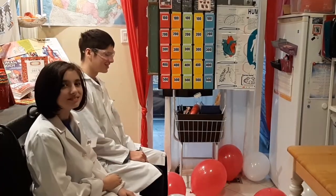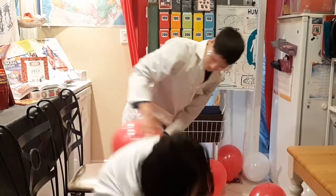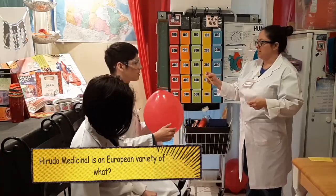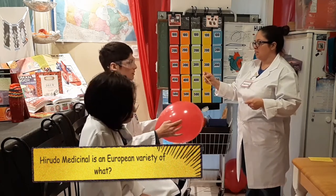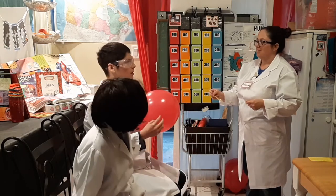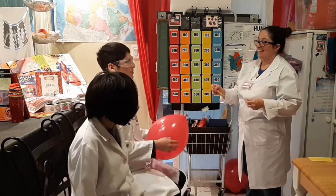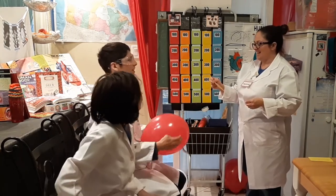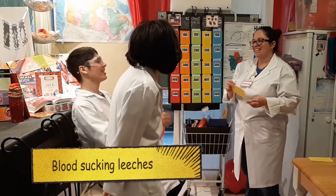Three, two, one, go! Question: Hirudo Medicinalis is a European variety of what — a blood-sucking leech, a vampire bat, or a blood-work plant? The answer is blood-sucking leech!